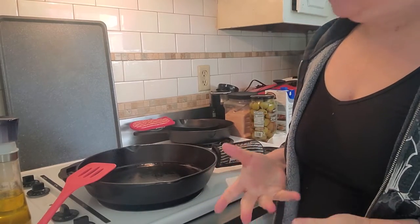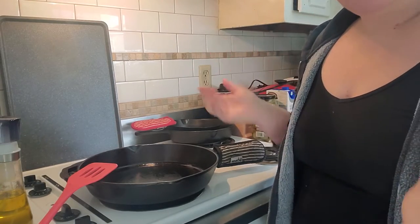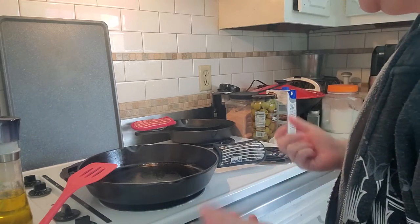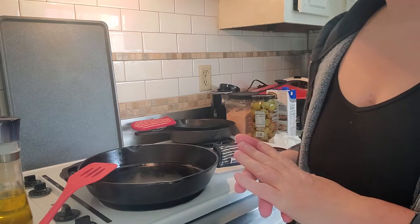Sorry about the view. I know it's not the best — it kind of cuts my head off. I got it on the tripod, but with the way that my kitchen is set up, there's not too many angles in which I can do this. So I'm getting ready to ground up some beef and I'm going to prepare the nachos.